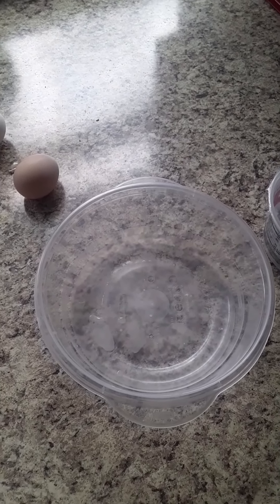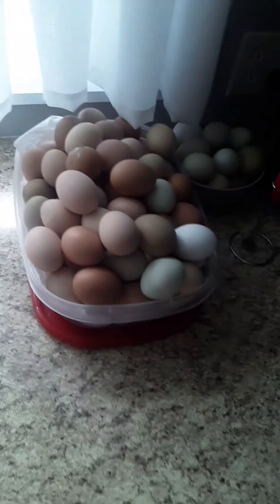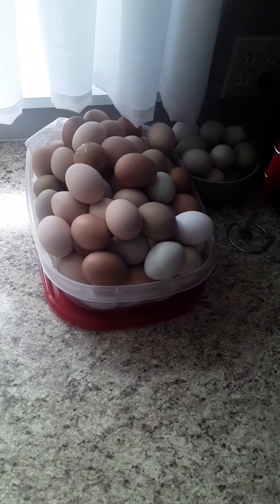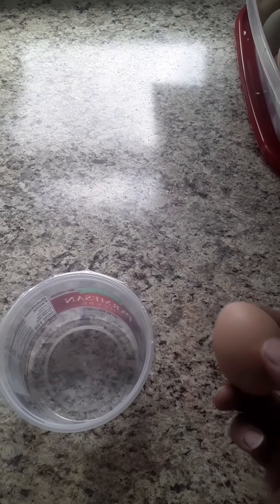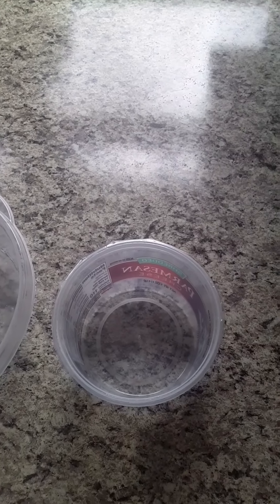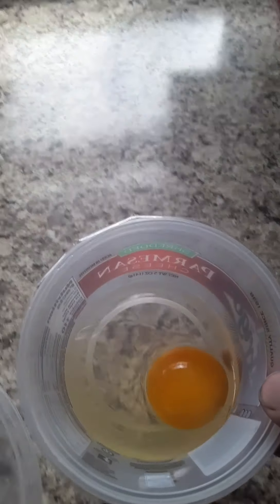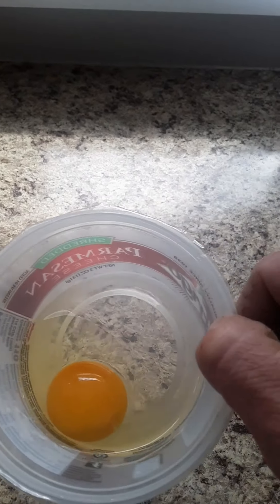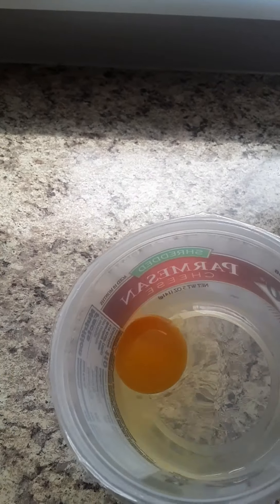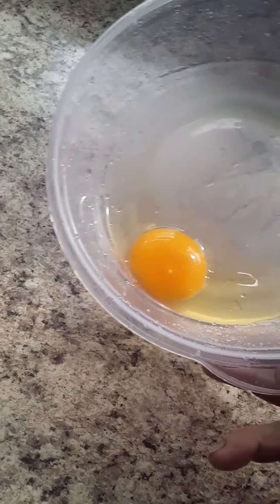Okay, so for frame of reference, I'm going to crack one of these fresh eggs from the last two or three days and put it in this dish just to see exactly what a fresh egg looks like compared to the water glassed egg. As you can see, we have a nice orange yolk. It sticks very nicely to the bowl, very fluid.